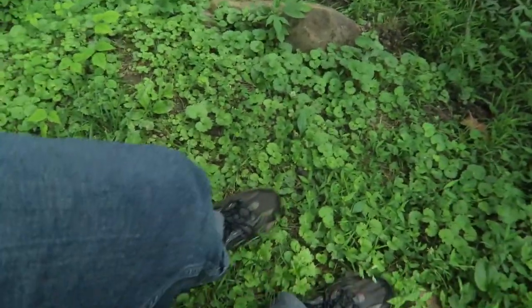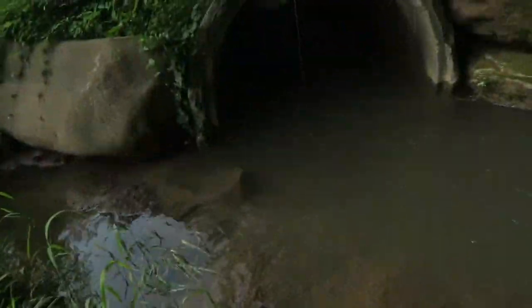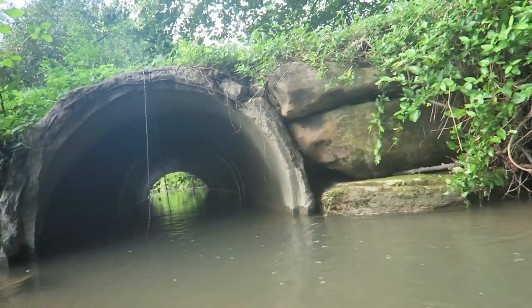Maybe do both cameras. Is that a snake or is that just a stick? That is just a stick. I almost fell right there. The creek's dried up a lot more since it flooded.